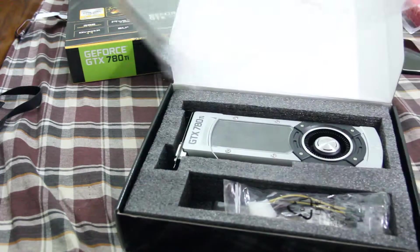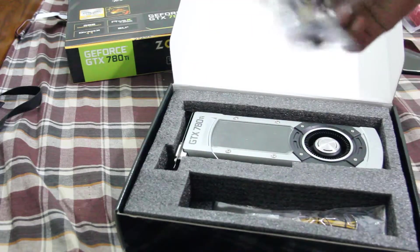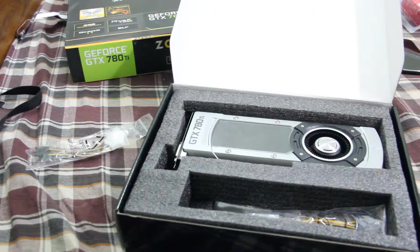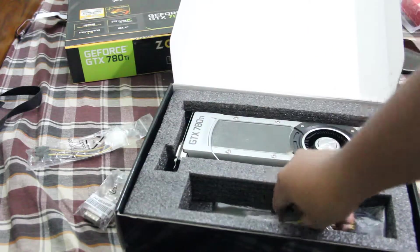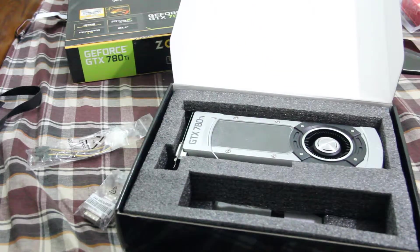Let's take off the plastic cover. This is a 2-molex to 6-pin converter, and this is a DVI to VGA adapter — whoever uses this, please don't use it, it's not even worth it. Then you have 2 6-pin to a single 8-pin adapter.